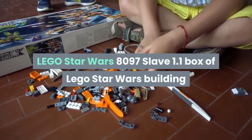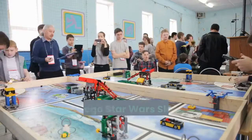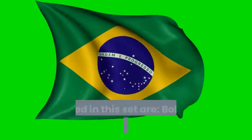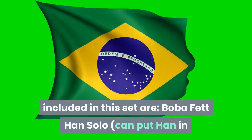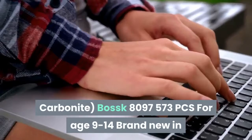Lego Star Wars 8097 Slave I. Box of Lego Star Wars building toys. Three minifigures included in this set: Boba Fett, Han Solo — you can put Han in Carbonite — and Bossk. Set number 8097, 573 pieces.